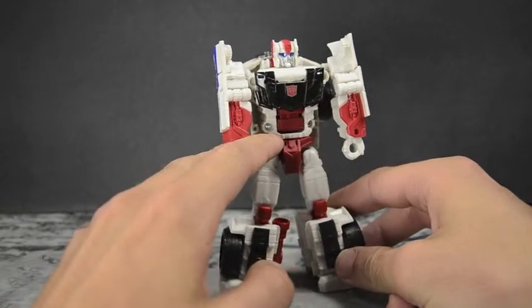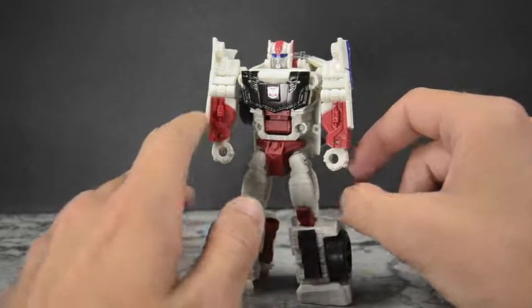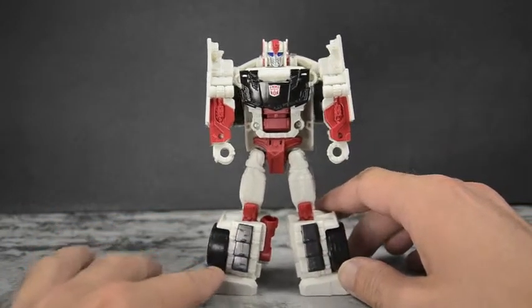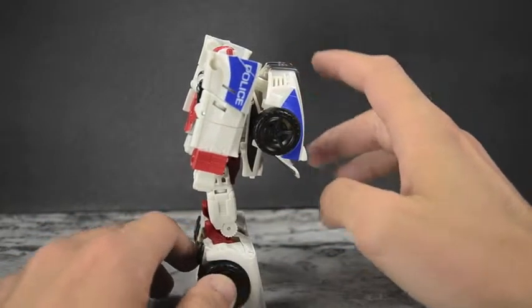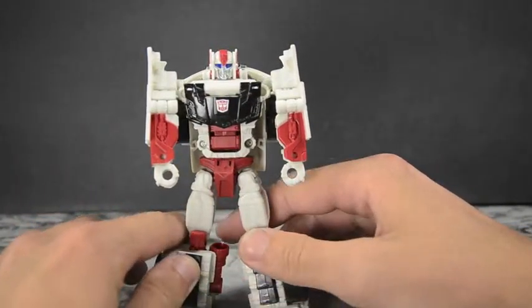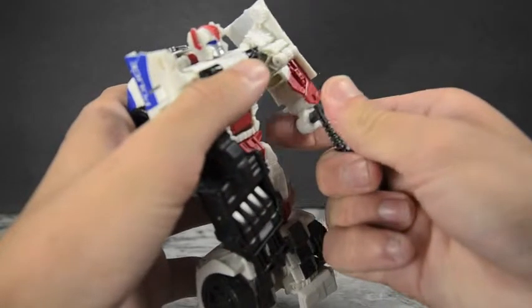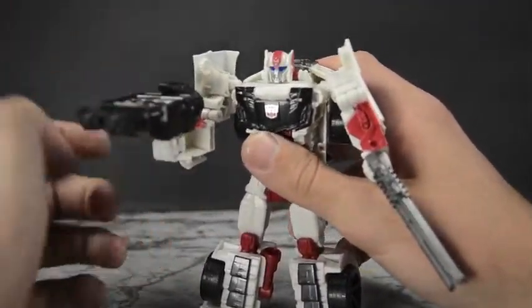Streetwise looks amazing in robot mode — a lot different than I expected, which is great. He's got black around the top with lots of nice circuitry molded in, a nice Autobot logo at the front, and nicely done red arms with additional molding. I love the red knees with the black pearlescent leg plates. Coming around the side it still says 'police' — the panel lines break up the P a little but it looks great. He's right up there with Prowl. You can bring in his combiner weapon and his shotgun, though the wrist is a bit wobbly.